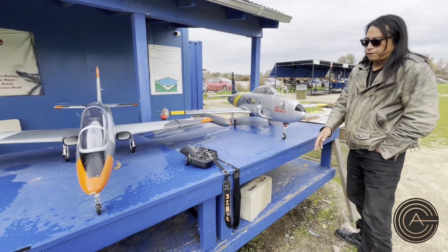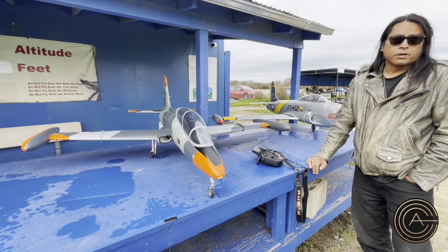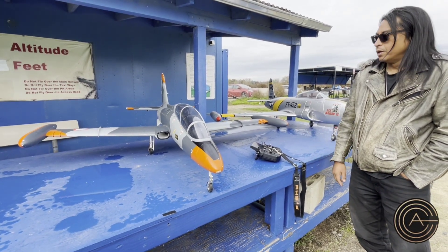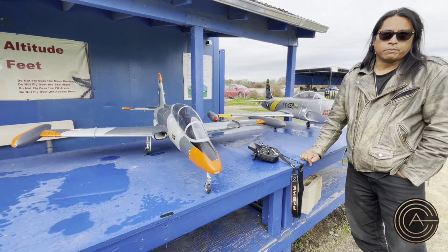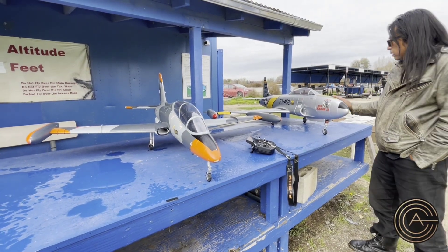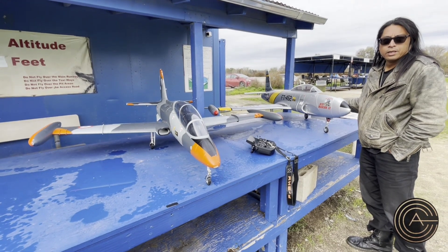The foam quality on the Aerofoam ones is much better. I'm assuming it makes it heavier, but it's definitely a lot more beefy. You can tell that this thing's foam is a little bit denser and higher quality. On the HSD, the foam is a lot more brittle and a lot lighter.